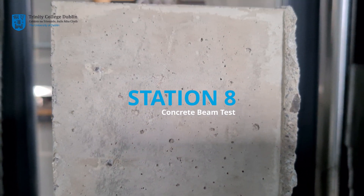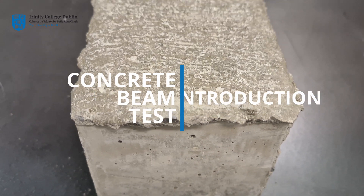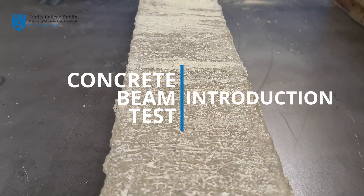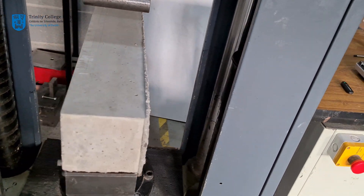Station 8: Concrete Beam Test. Your concrete beams have now been curing for 7 days and are ready to be removed from their curing locations for flexural testing.